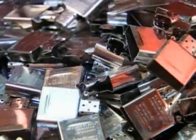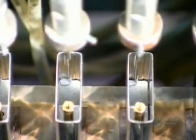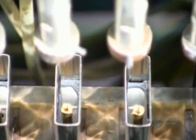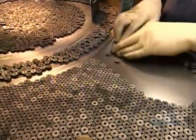A die shapes a piece of steel to make the inside cases. Mechanized arms then place a tube and plate in the case — the tube will hold the flint stone and the plate will form the top of the inner case. Epoxy seals them in place and the cases move through a curing oven to harden the epoxy.